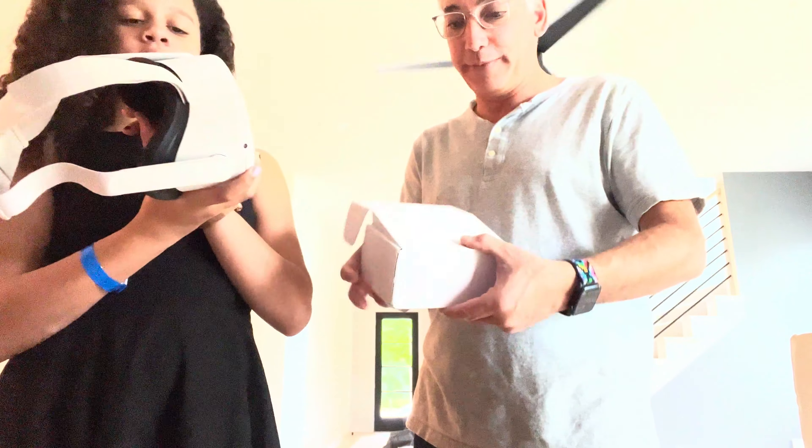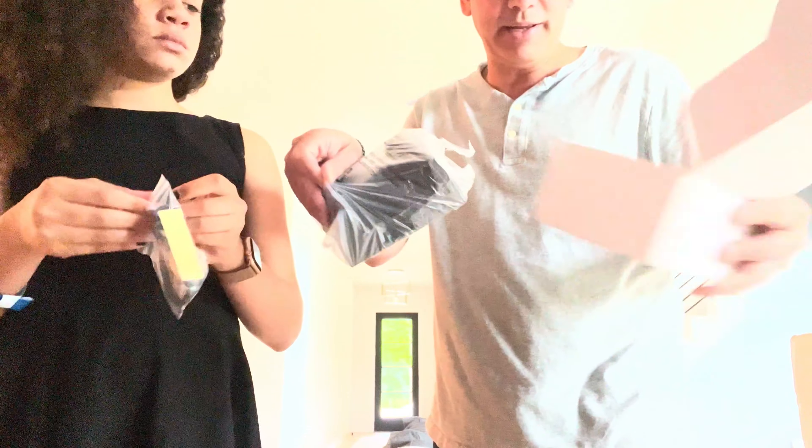So hopefully that's what it does. We're gonna open this up here and we got the charging cable and a sticker and we have the thing — that's it.